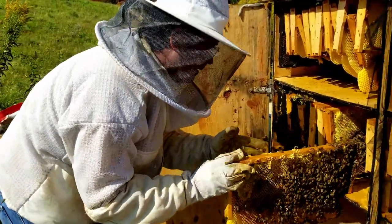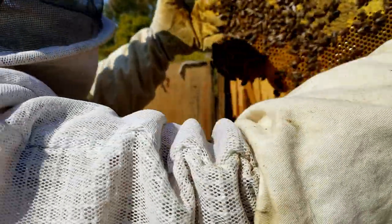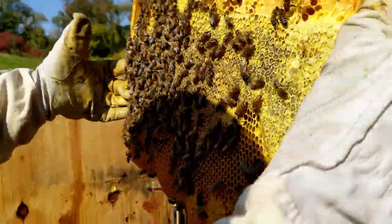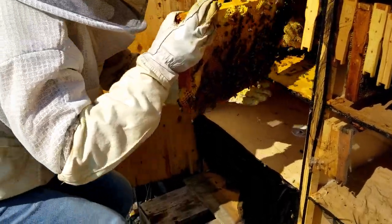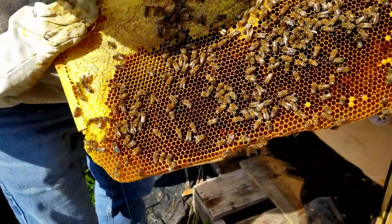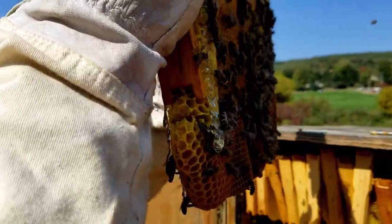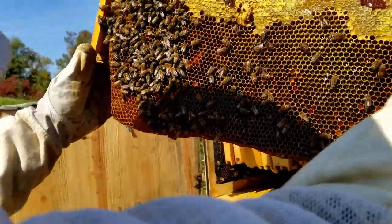That one looks heavy as can be. Look at this — do you see all that honey in there? And this side too. Now let's see this one — look at that honey. Let me see if I can get that glistening. It's so hard because it's so sunny out that everything's glistening today. Can you see it dripping down right in the middle? See the drip going down?